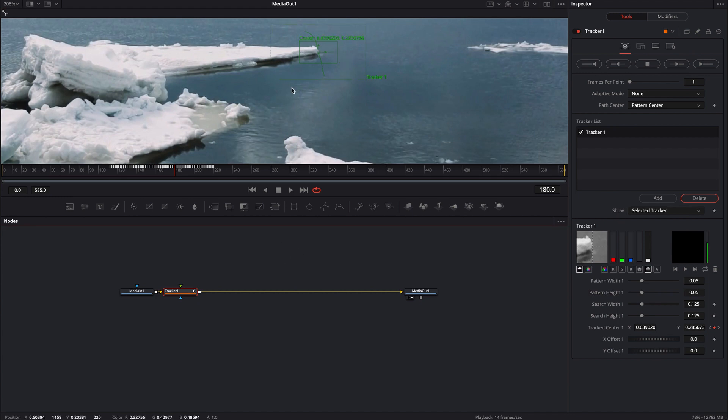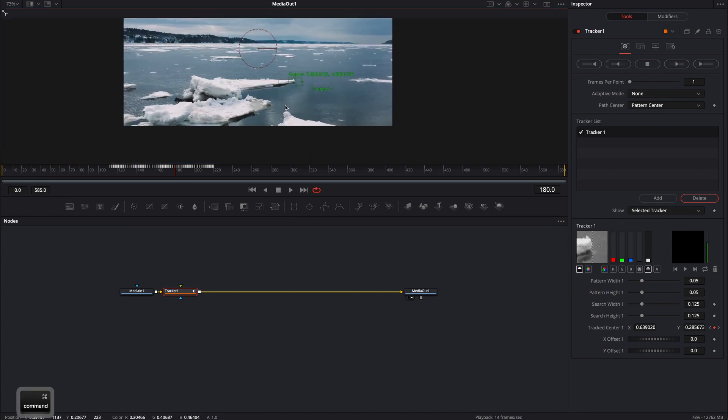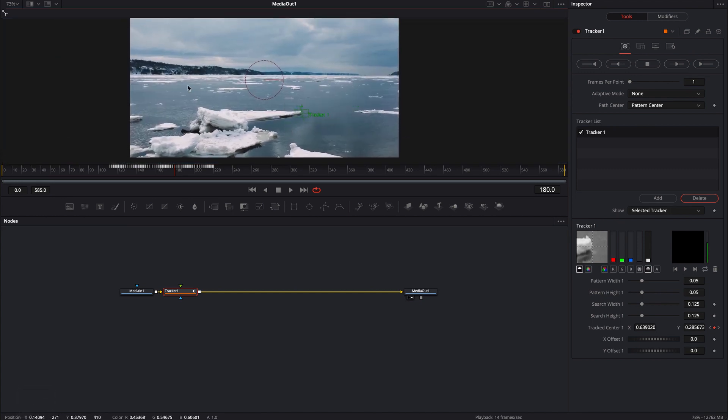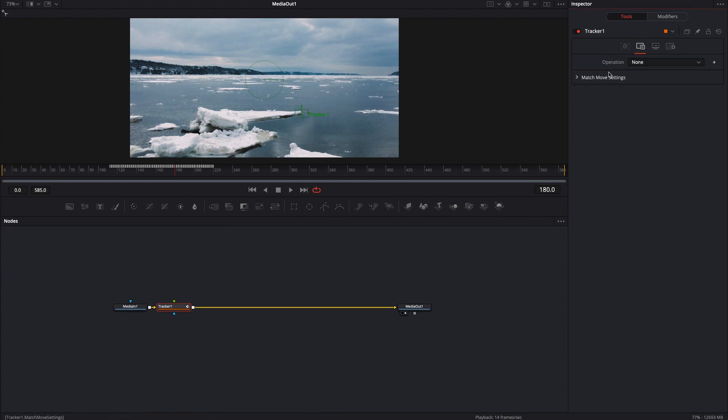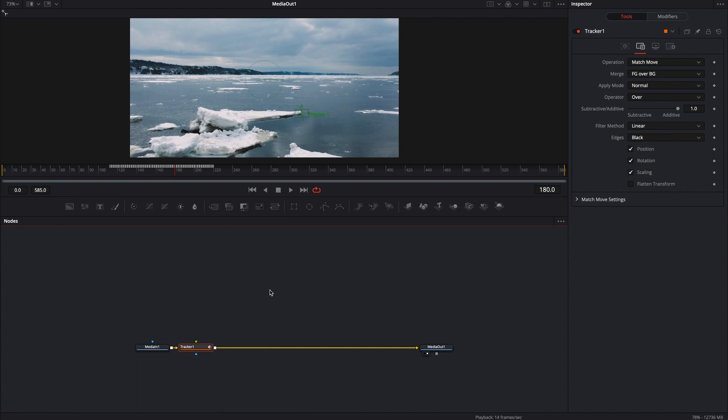You could obviously track this longer and have more tracking information, and that might be useful if you're going to use this for other additional callouts inside of the same footage. But for what we're doing and our purposes, this is plenty. With the tracker selected, come over to the second tab and for the operation, go ahead and click it over to match move. And then that's pretty much it — we are completely done with all of the tracking.